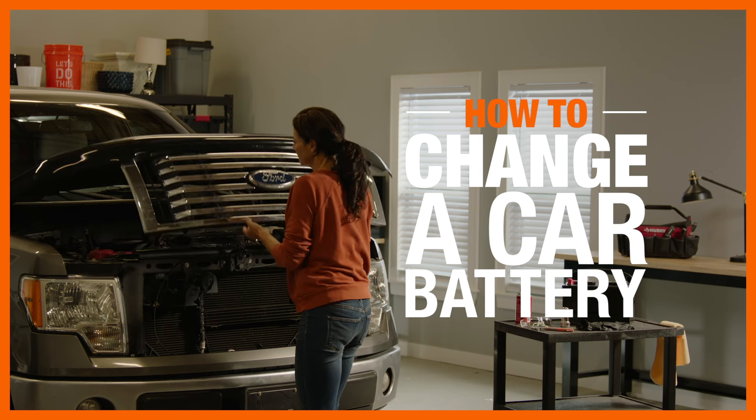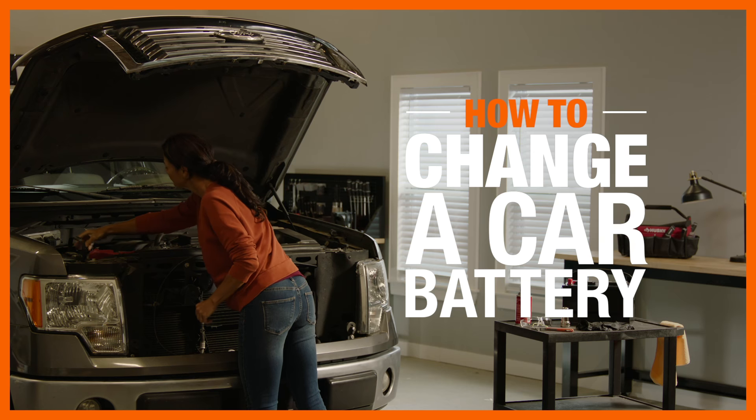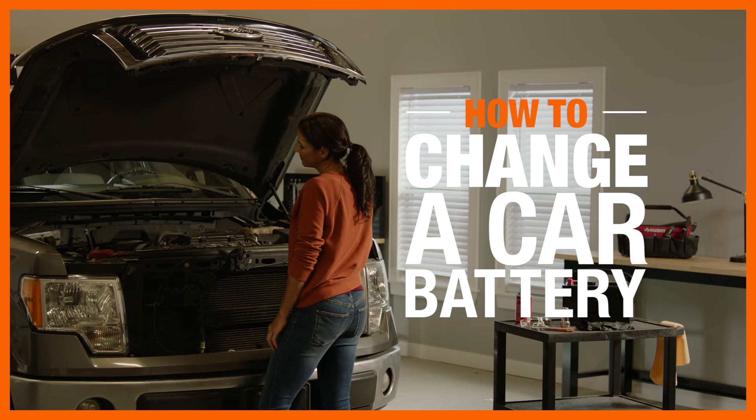Knowing how to change a car battery can save you the expense of a tow truck or trip to the repair shop. As long as you take some safety precautions, changing a battery is an easy DIY project.